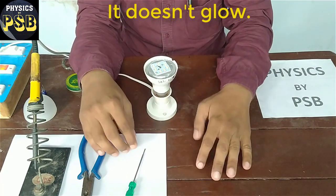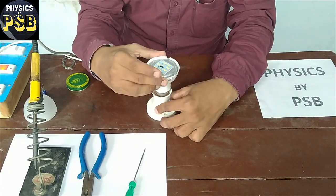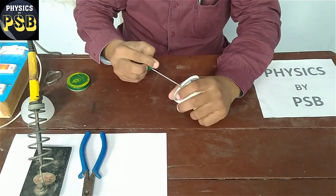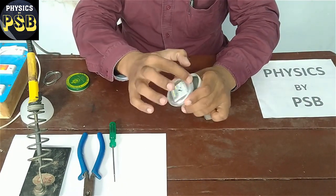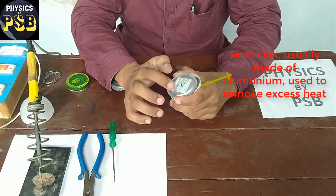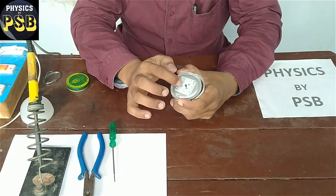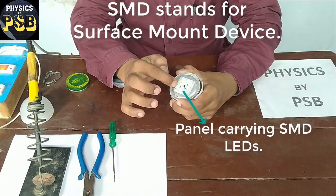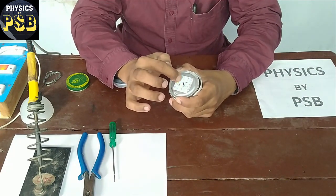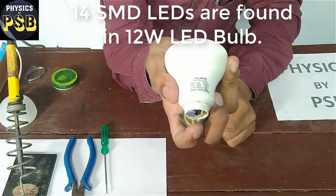I remove this LED bulb and show how to repair it. I open this part. This part of the LED is known as the heat sink. And this is the panel which carries the LED. These are all SMT LEDs. There are around 14 LEDs present in this 12-watt LED bulb, as you can see.